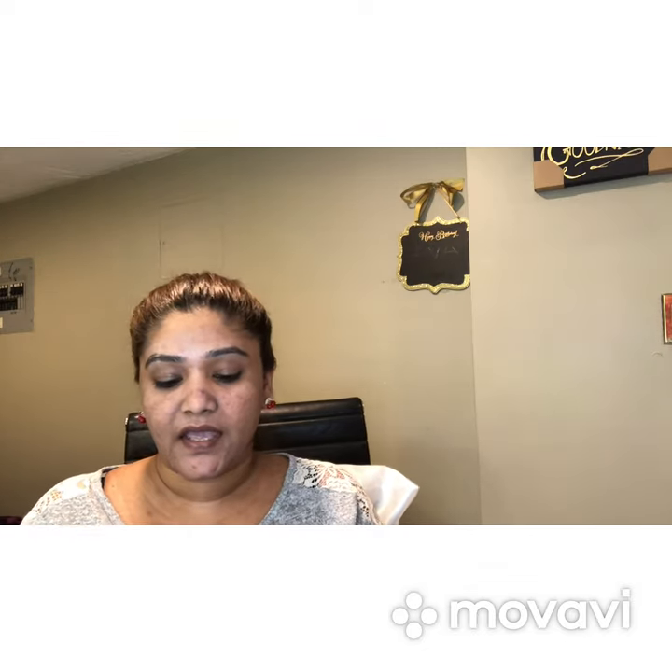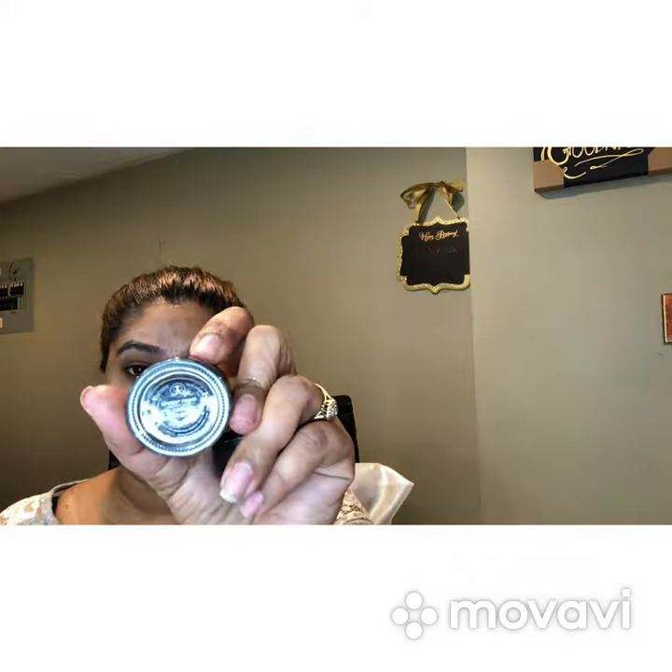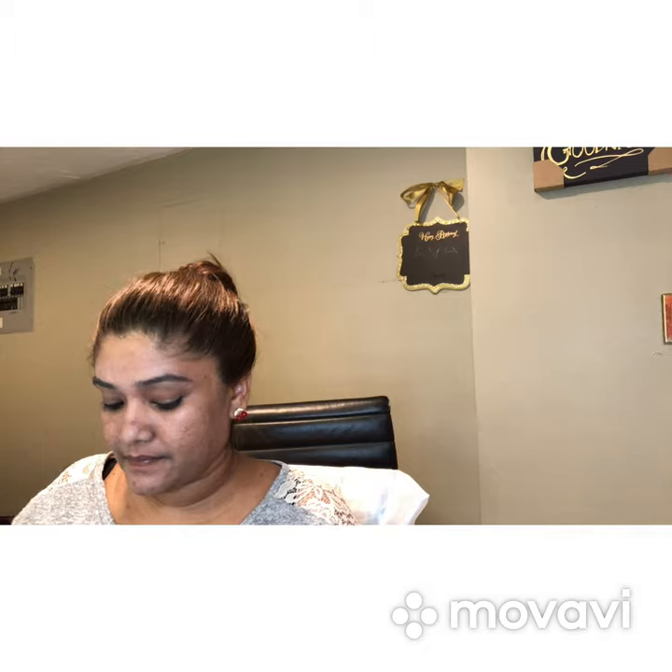Today I want to do a makeup video since I haven't had the chance to do one in a while. I'm going to go ahead and start my brows. As usual, I'm using my dip brow and my MAC concealer, Studio Fix NW42. For my dip brow, I'm using ebony. So I'm just going to comb my brows out, then take my flat brush, go into my dip brow, and start outlining the bottom of my brows.